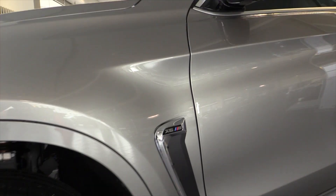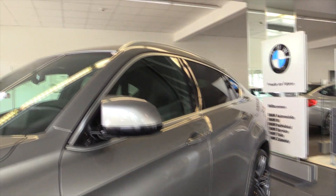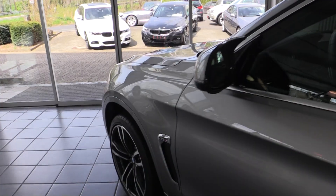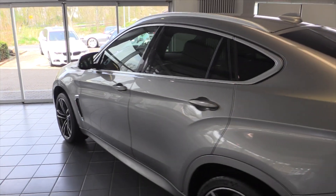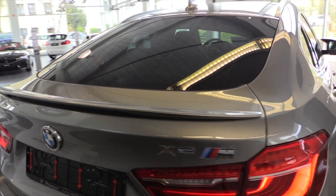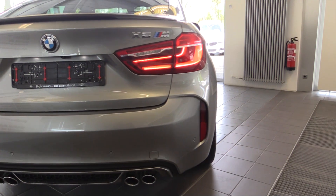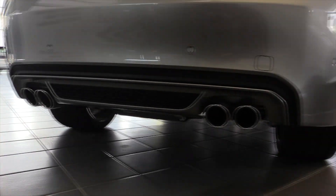Chrome M logo at the side with the air intake. Camera underneath the mirror. Tinted rear windows. Spoiler at the back. LED tape lights. X6 M rear bumper with quad exhaust and a diffuser.